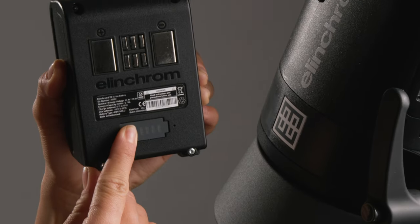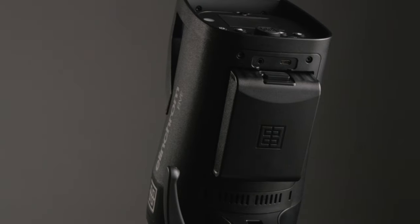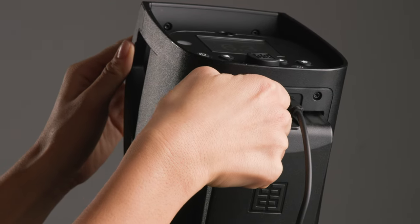The battery has a power indicator on the bottom and easily slides into the bottom of the unit. On the bottom of the unit, you will find the USB-C charging port and sync outlet for third-party radio triggers.